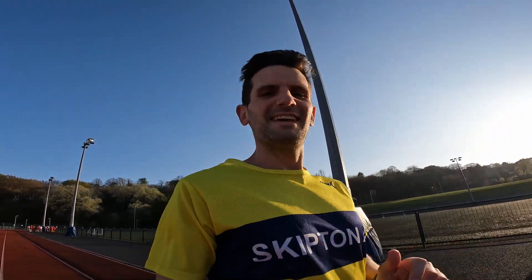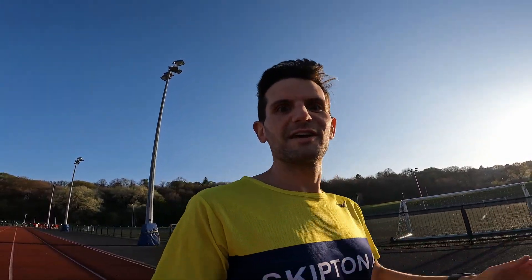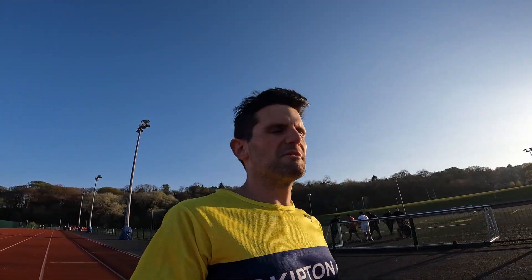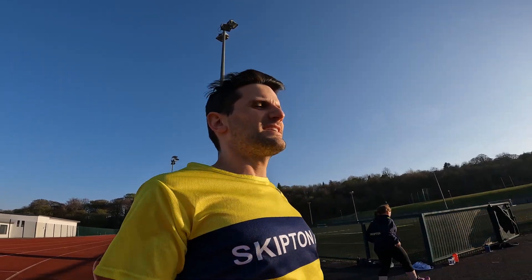Hi guys, Chris here. I thought I'd give video logging a bit of a go to track some of my running and some of the running I'm doing with Skipton AC.